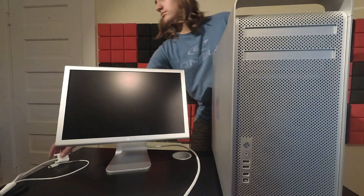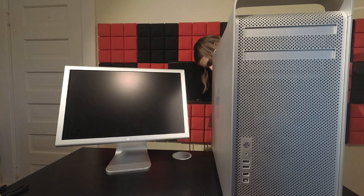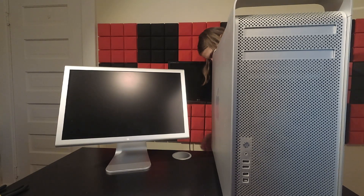For $100, it's not a bad find at all, since the 20-inch studio display that was included can sell for $100 alone.